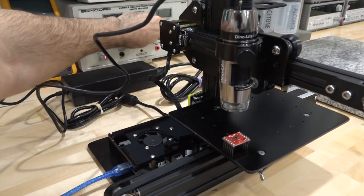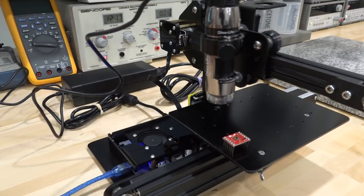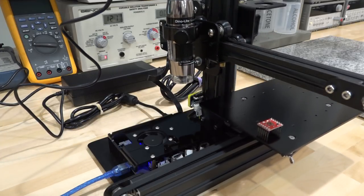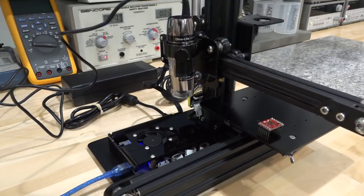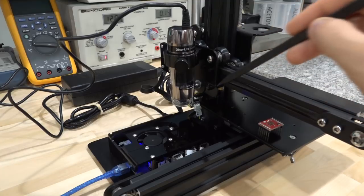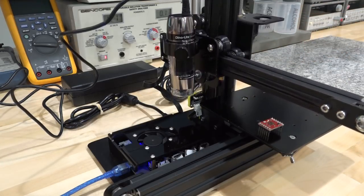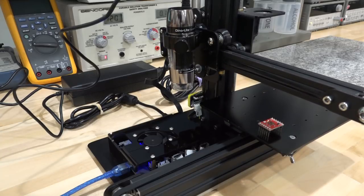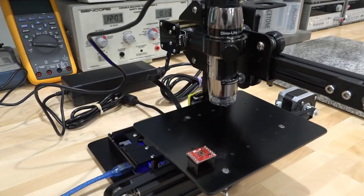I'm turning it on and it gets recognized by the computer as a COM port. Once it connects, it's going to bring it to a zero position. As you can see, it does some measurements so it knows exactly where the beginning or origin is. It's designed such that you will not crash the microscope into the platform during initialization — quite foolproof in that sense. Once it stops, I can put it to the park position, which is a position I defined earlier. It's quite nice and now it's waiting for us to do whatever we want.